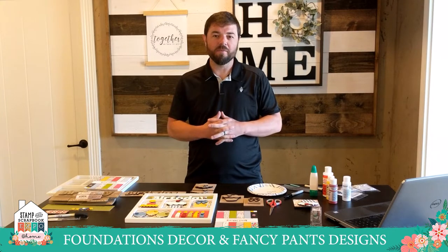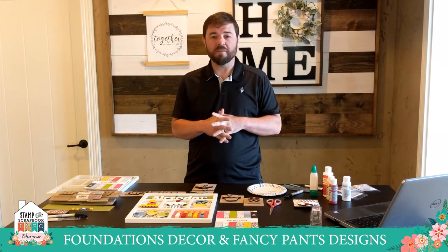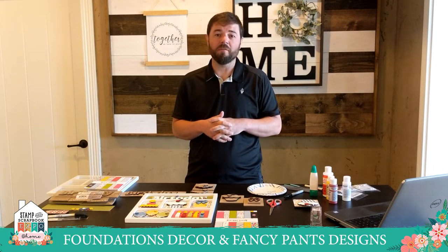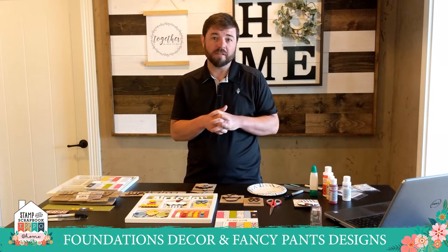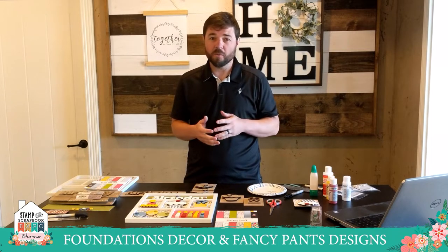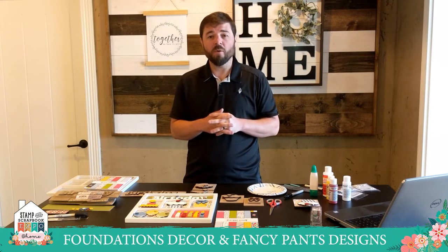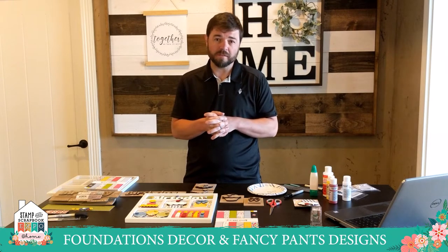Hi, I'm KC Burningham with Foundations Decor and Fancy Pants Designs, and we're so excited for this opportunity that Stamp and Scrapbook Expo has given us to visit with all of you and show you some of the adventures of altered art projects, and in our case an actual wood crafting product, showing you how easy it can be to woodcraft and build your own style doing so. We're going to go over that today, but first a little bit about Foundations Decor and Fancy Pants Designs.